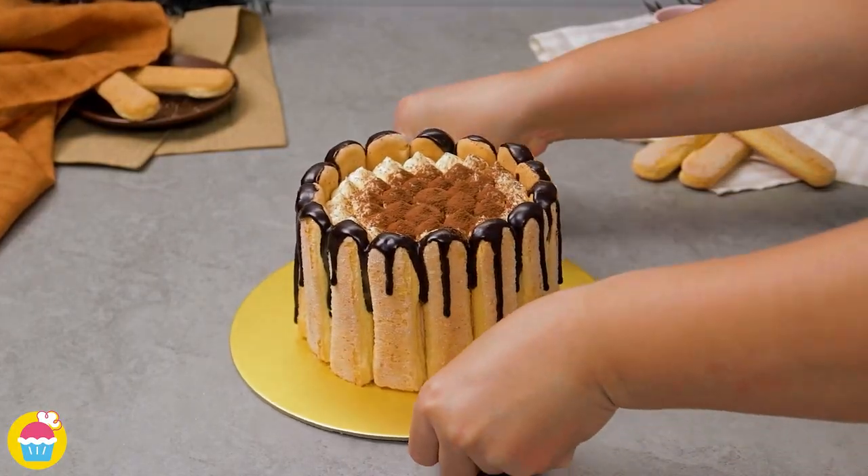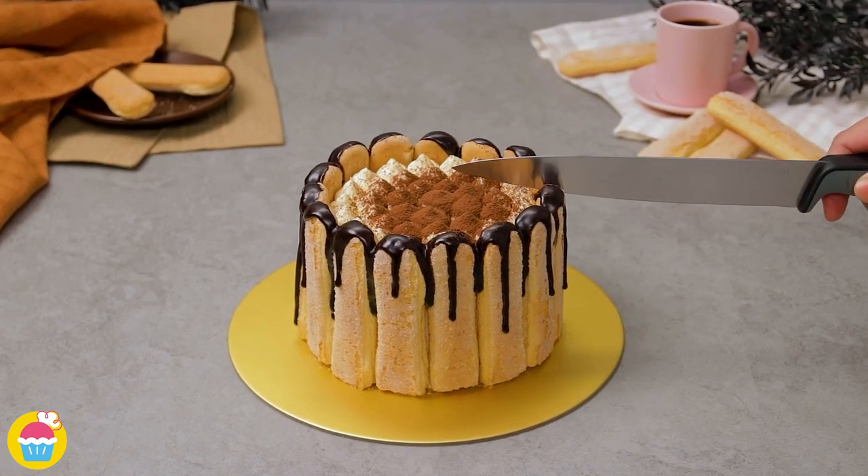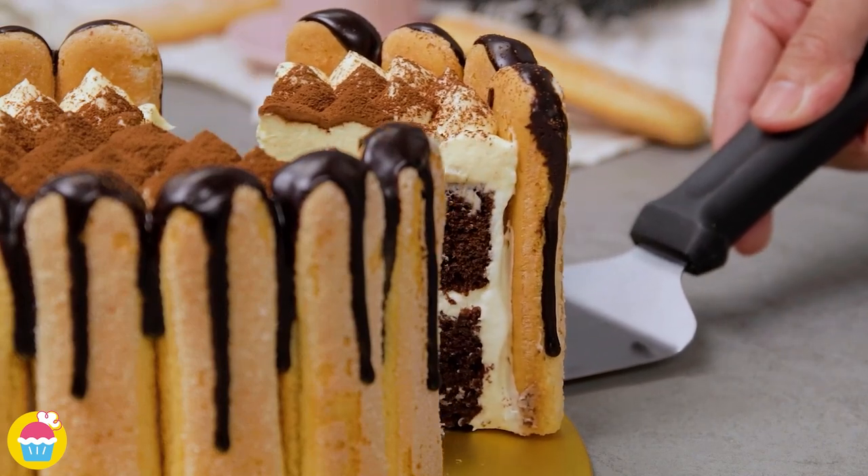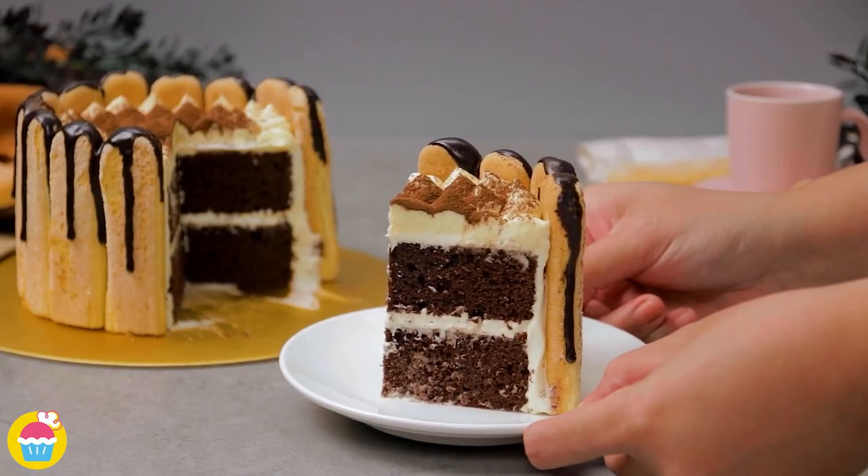And there you have it — tiramisu cake. Your favourite Italian pudding combined with a chocolate cake. What's not to like? Enjoy!